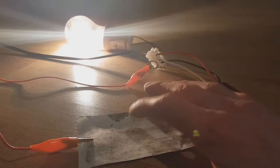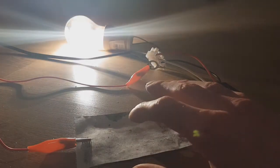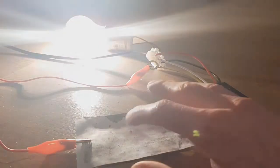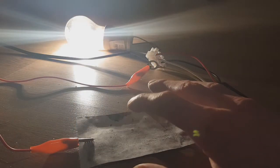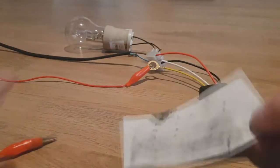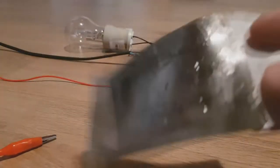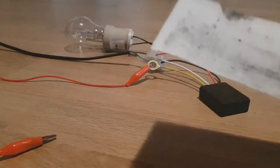Let's see — I press just a little bit. Really awesome to have a paper-thin switch for your light in your home.